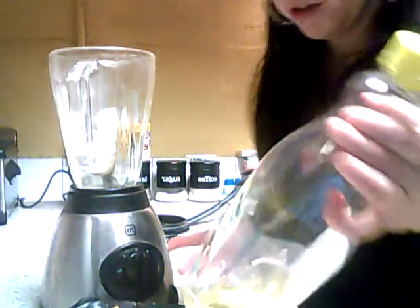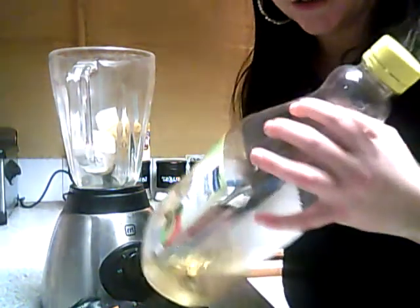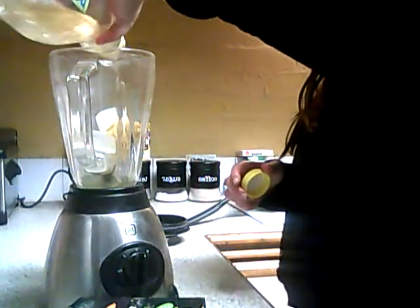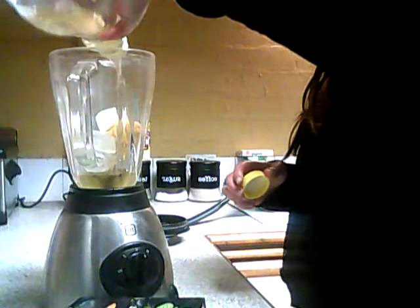If you're lactose intolerant — which a lot of people are these days, and I am myself — I just use normal apple juice. Normal apple juice, which you can use with these smoothie cubes. So you just put a little bit in there. You can put as much as you like; it doesn't make a difference at all.